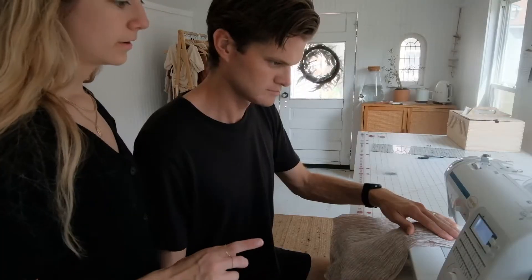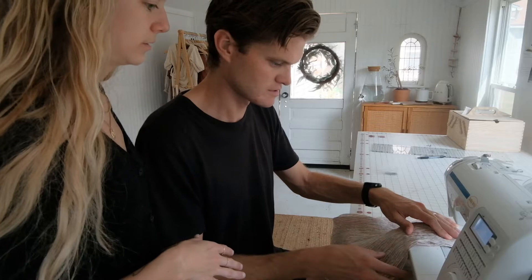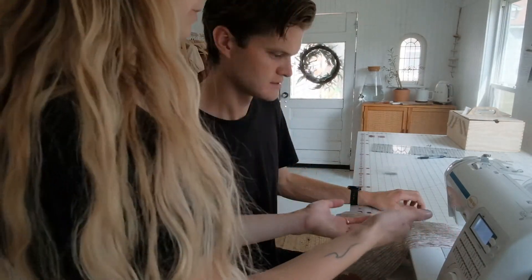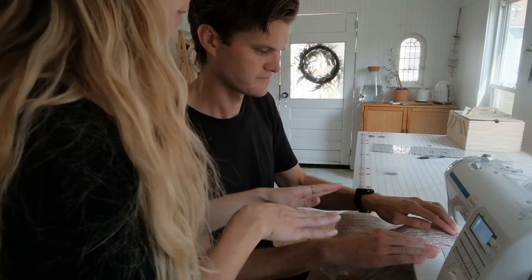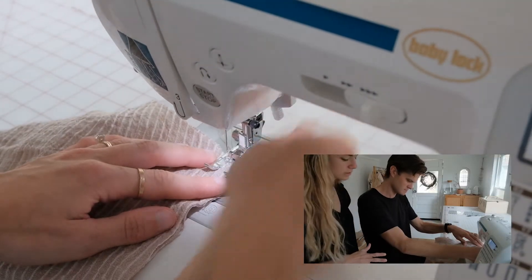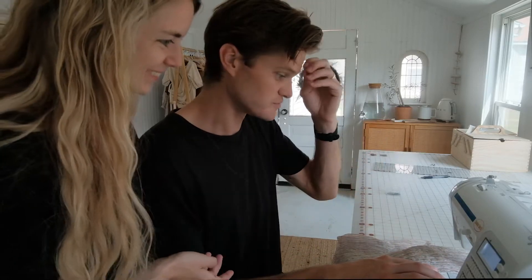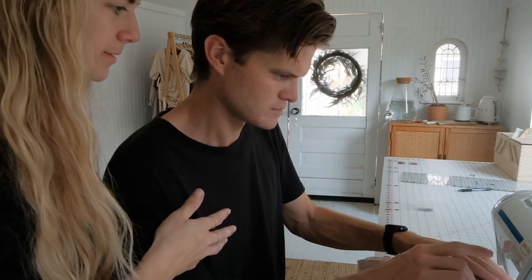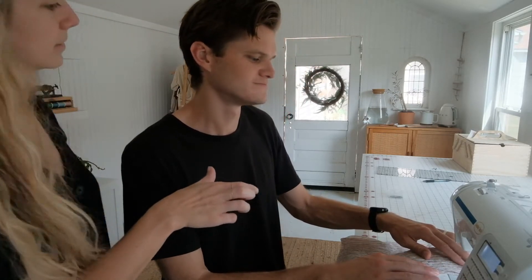I'll turn the speed down. Press the presser foot and go just a few stitches. Your guiding technique is to hold it with both hands — the machine will pull it through. You're not pushing or pulling, just guiding it in a straight line. This is my first sewing! Now press the reverse button to backstitch, go back a couple times, then forward again — that locks the stitch in place.